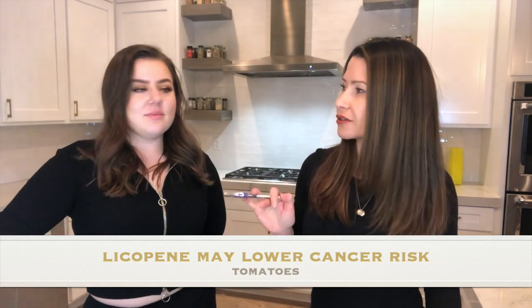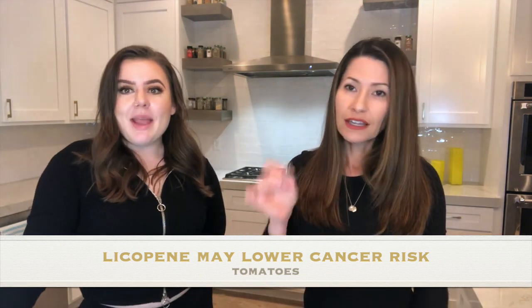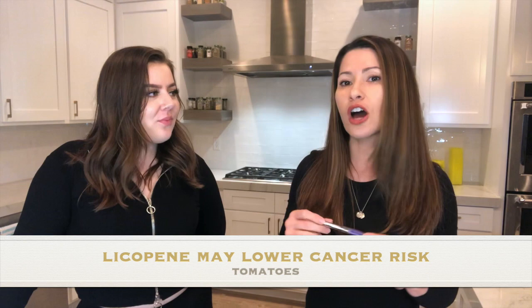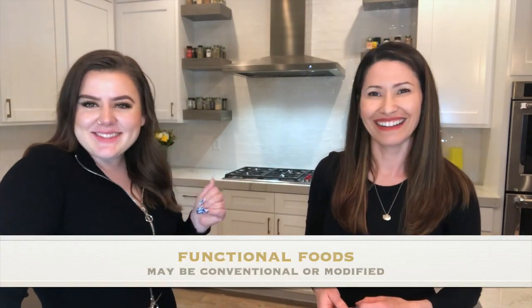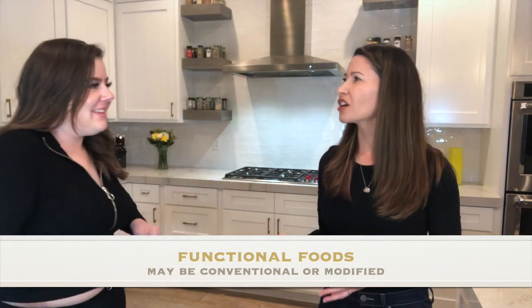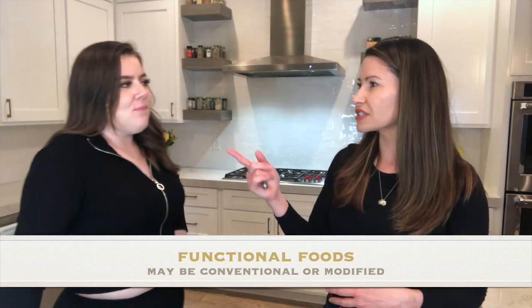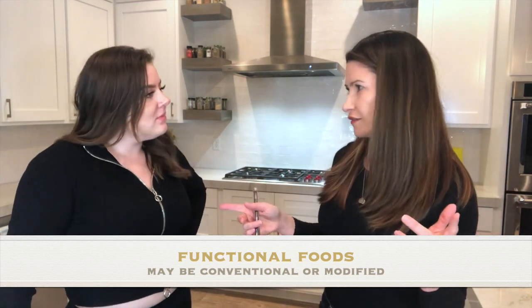Tomatoes have lycopene, and lycopene may reduce the risk of prostate cancer. So we've discussed functional foods — both conventional and modified types.